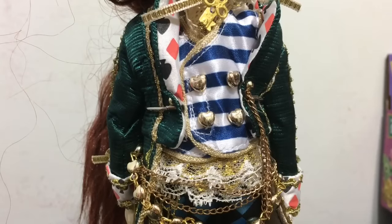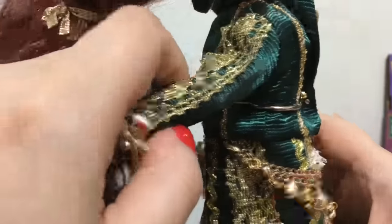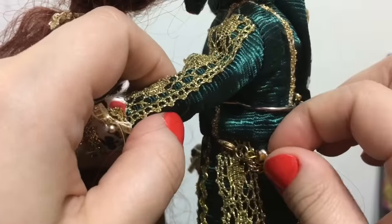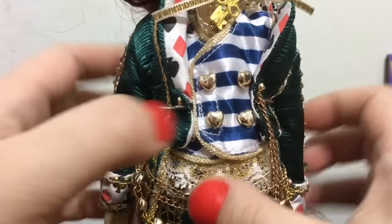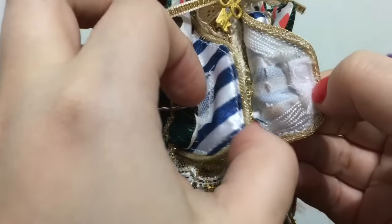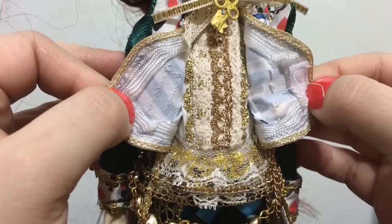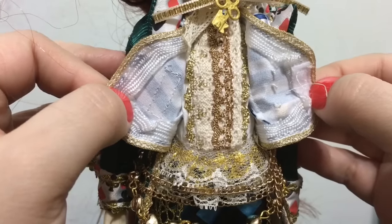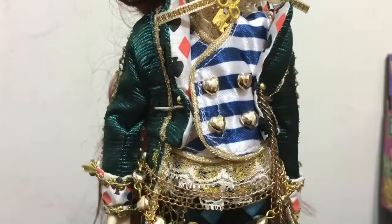The jacket, vest, and undershirt are all separate pieces. To remove the jacket there are clips for the belt that you take off, and then you can remove the jacket. The vest is just velcro in the front. Even the undershirt has as much detail as the jacket — even though you don't see it with the whole outfit on, the detail is still there.